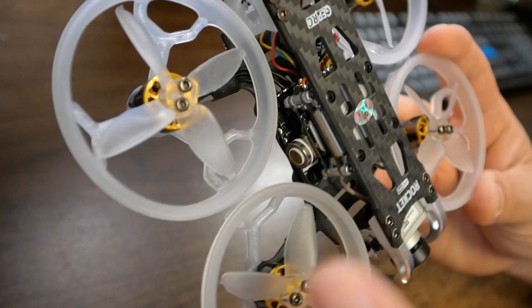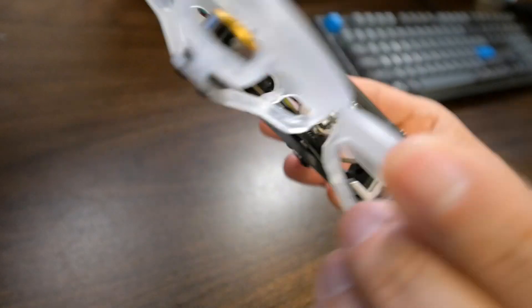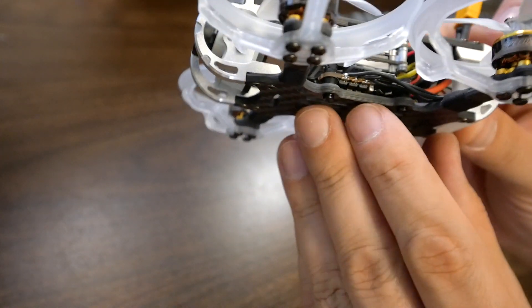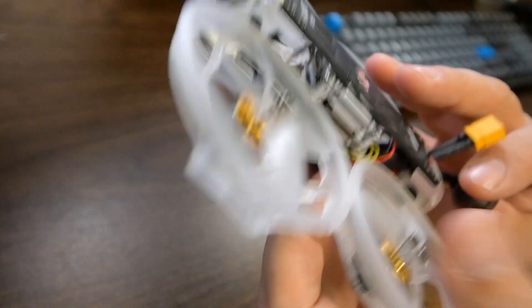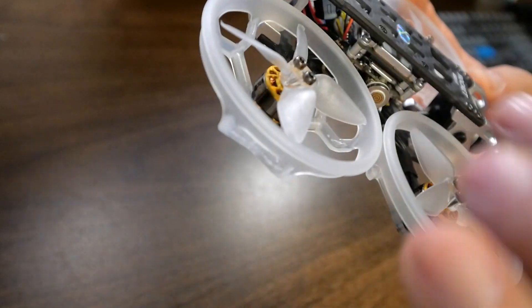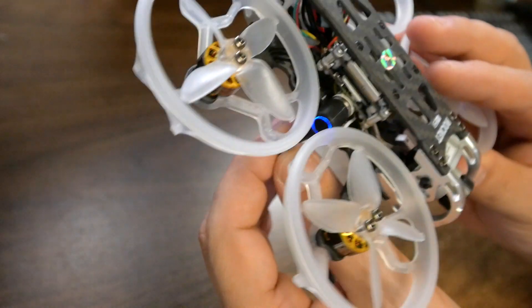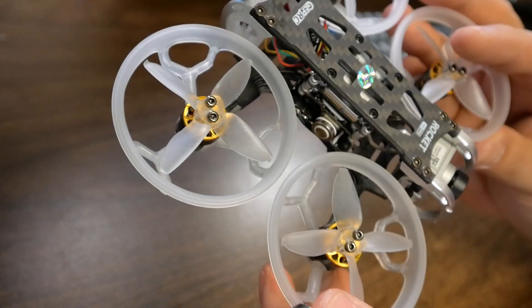The first thing I want to show you is that I've put a little magnetic right-angle adapter onto the USB plug of the Vista — that's the USB-C. There's also a USB here for the flight controller and I'm probably going to do that one too. The reason is that with these prop guards on, it's pretty hard to get a USB plugged in without accidentally damaging it. These right-angle adapters just snap on very easily and come off very easily. For these CineWhoop-style quads where the ducts get in the way of the USB plug, it is so easy to break the USB plug by accident, and I think these adapters are well worth using. There's a link in the video description.